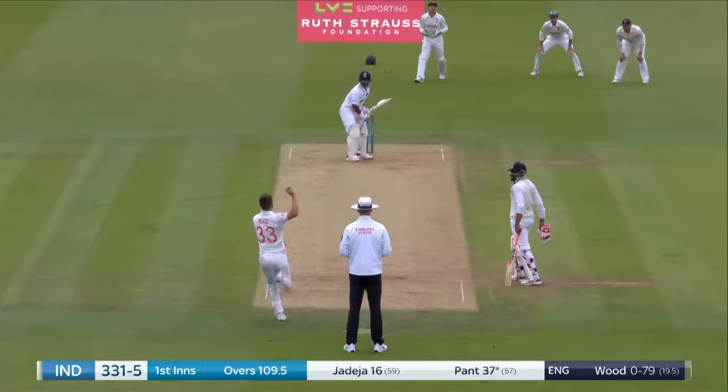He goes to 99 for a moment. I thought he'd hit it well enough to get up to the grandstand boundary. He has to hurry and gets home. It's another hundred for Joe Root!